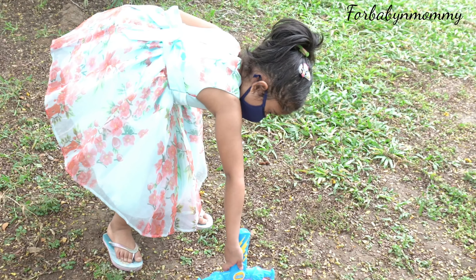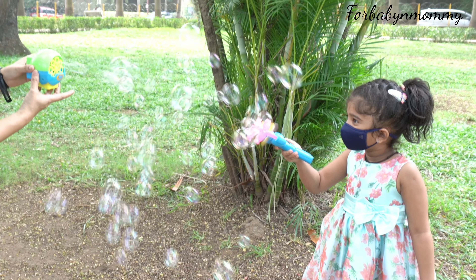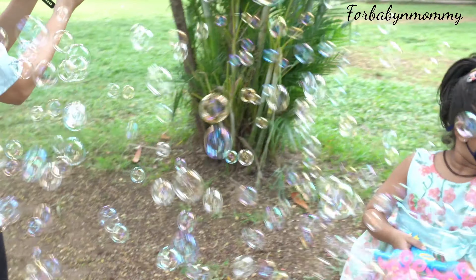The bubble solution is of premium quality and is safe and non-toxic. This solution is thick compared to other low-quality solutions, so the number of bubbles produced is also greater in quantity.